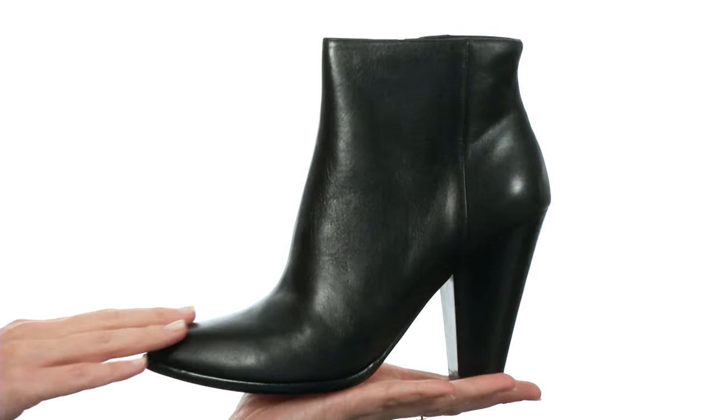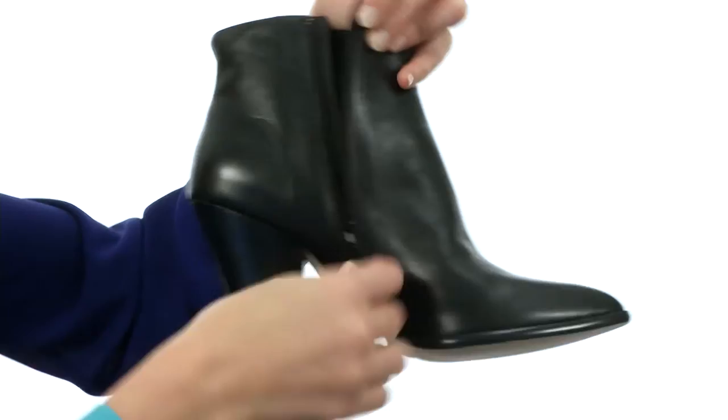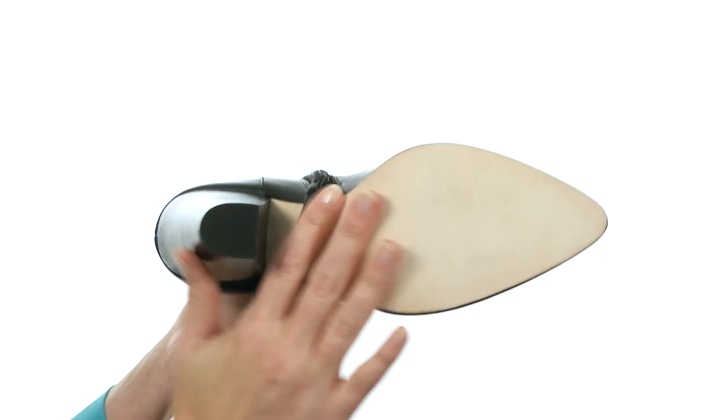This boot is super soft to the touch, made with rich genuine leather on the upper. It has a simple silhouette that goes perfectly with skinny jeans or even leggings tucked in. There's a zipper at the instep for simpler on and off. It's nicely lined on the interior, too, with cushioning in the footbed. And the outsole is beautiful leather as well.